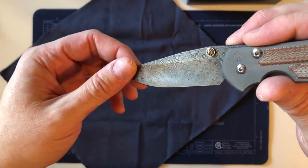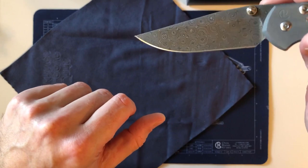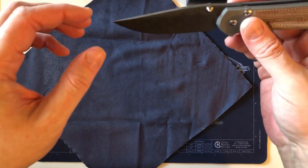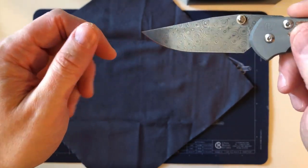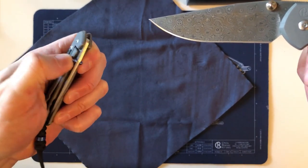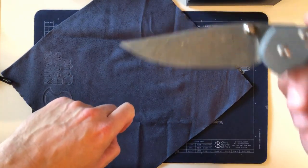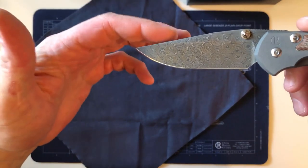I talked in a previous video about the different levels of user-collector spectrum. At the base level you have someone who buys one knife to use — a pure user. Then you have someone with a couple of knives who likes collecting but still uses them. I look at myself as on that spectrum where I use all my knives. I have one Chris Reeve Tie Lock that I don't use — that's my museum art piece — but every other Chris Reeve I own, I use to one degree or another.